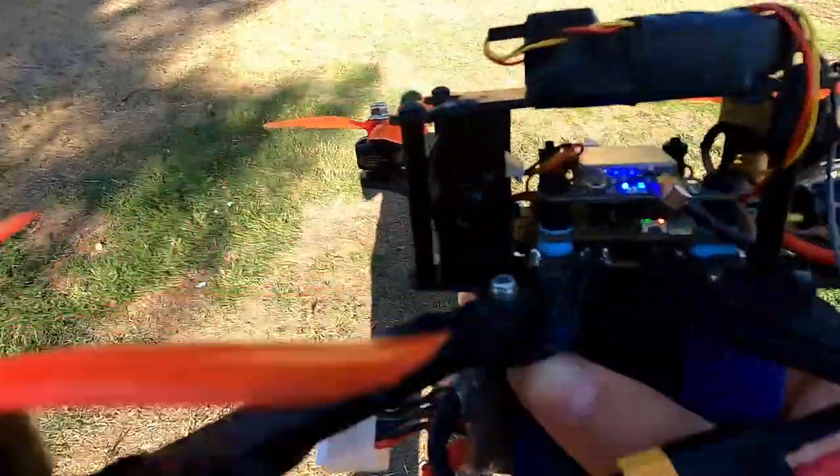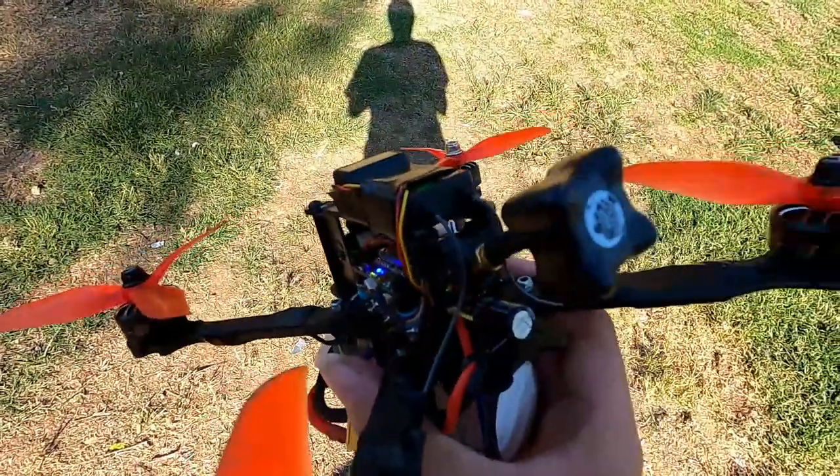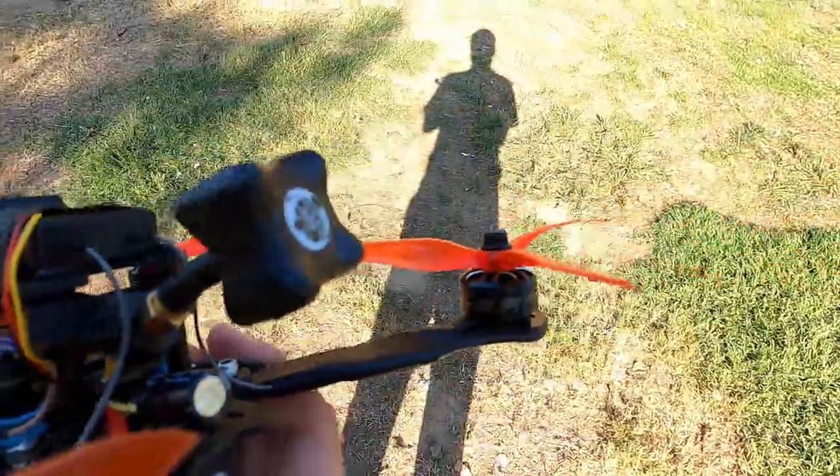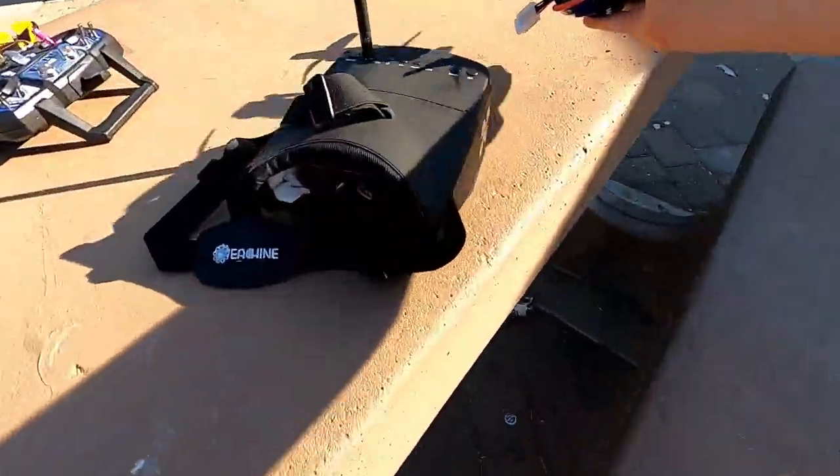On top, with the two blue lights, is my VTX — Video Transmitter. It takes an analog video feed from the camera right here, converts it into radio waves, and transmits them out the antenna on the back. Then you have a special set of goggles with a screen in them that can pick up that video feed. You can see there's a video feed in there — it looks exactly like an analog television.